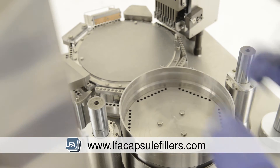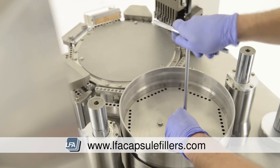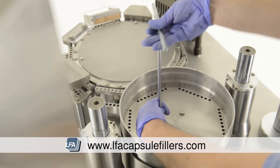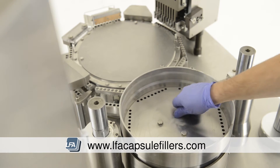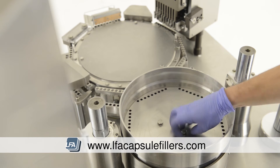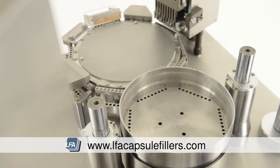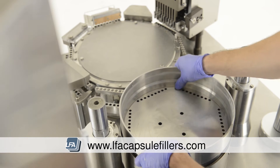The bottom section of the tamping turret requires a special tool that comes with the FACF. Take this and remove the three 14mm bolts. You're then able to lift and remove this section.